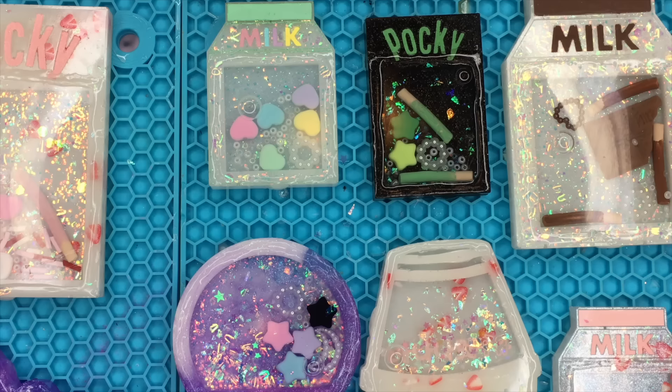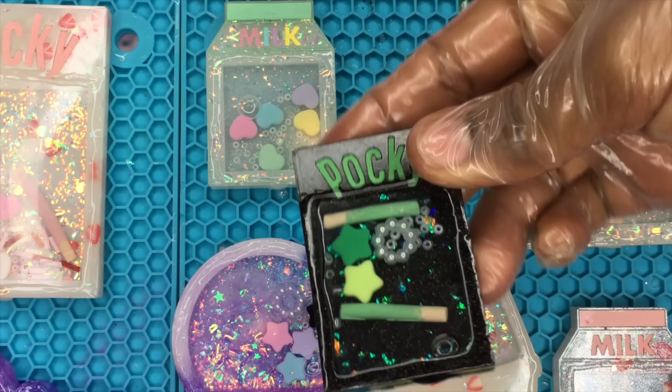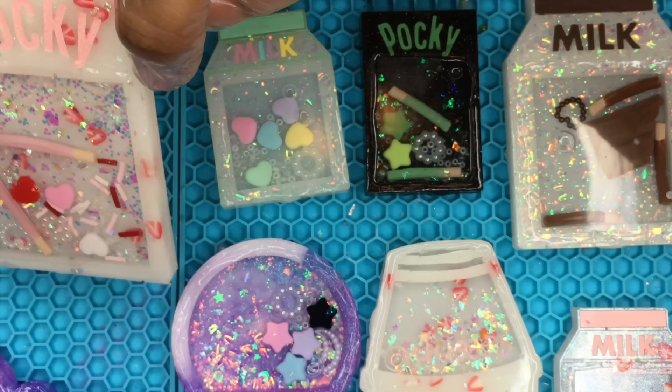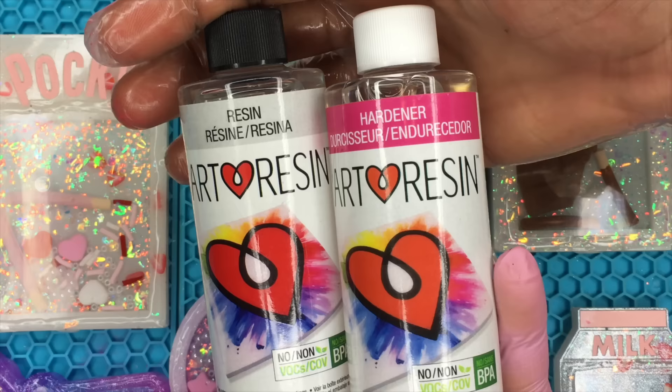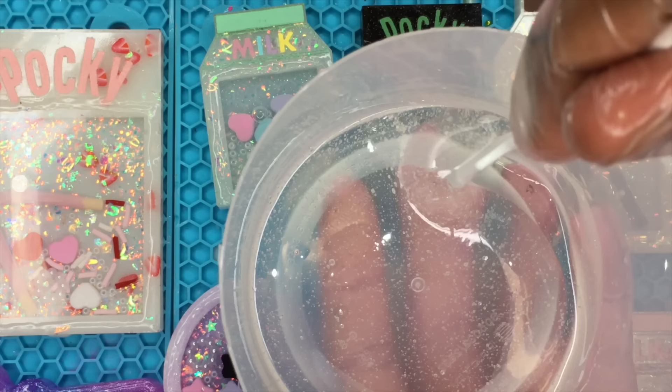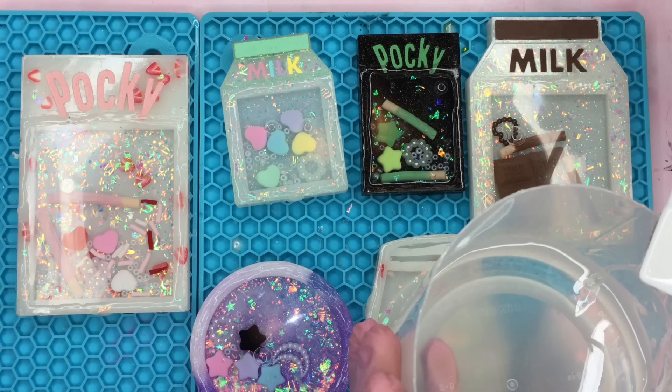This is how the shaker charms look before I get into doming them. I actually have a full tutorial showing you guys how I dome and glaze my resin charms — just click the iCard above to watch that tutorial. What's different in this video is that I'm actually using Art Resin instead of Art N Glow, just because I heard really good things about it, and so far I really do like this resin for doming.